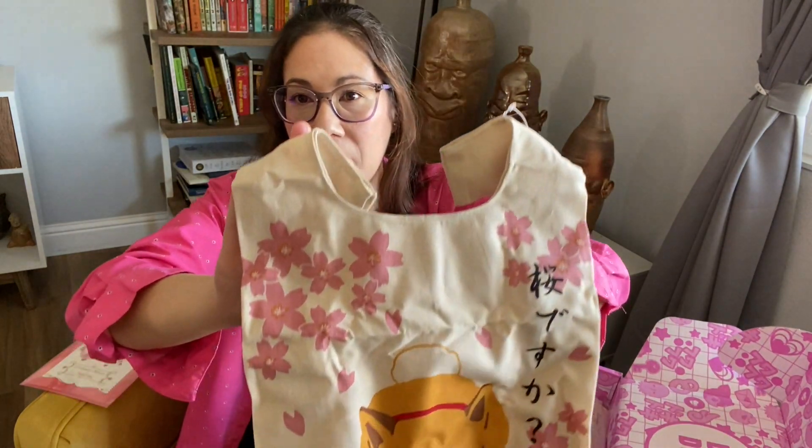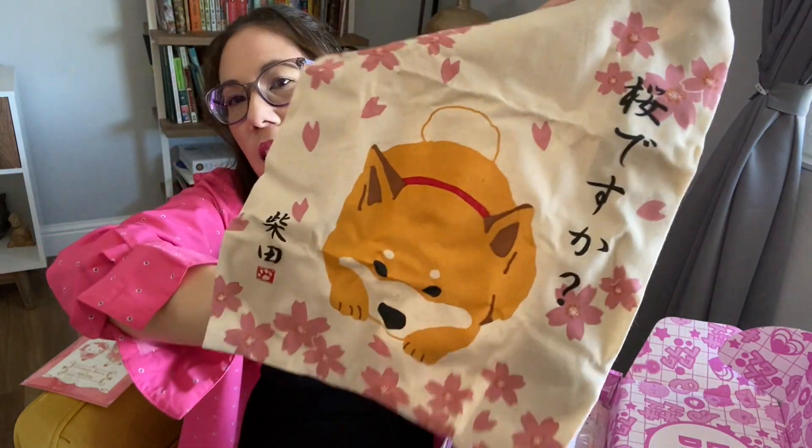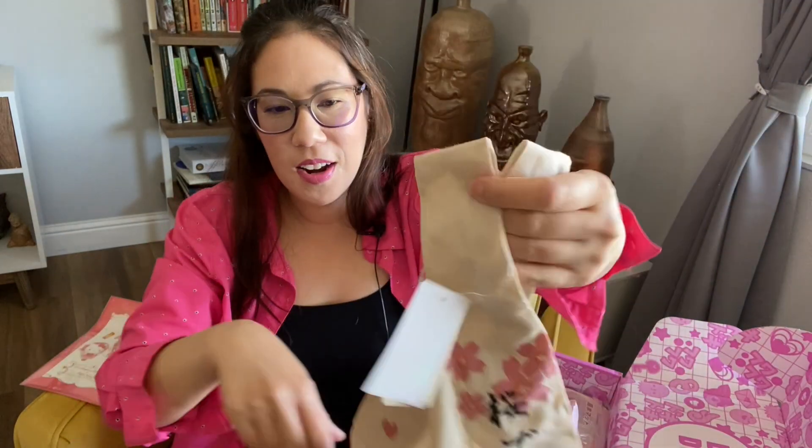And then we have a mini Shiba Inu tote bag. It's all wrinkly — look how cute that is. Very nice bag.